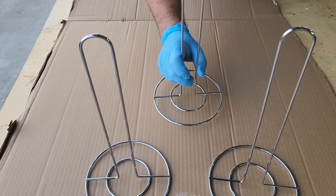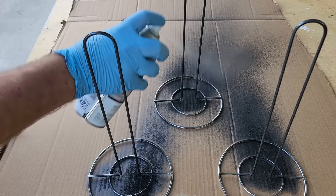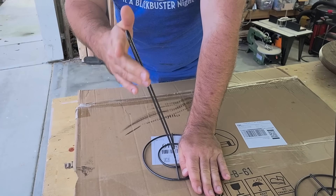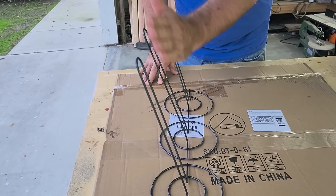Get three paper towel holders and set them in place. Paint them, and once painted, let them dry. Then curve and bend the edges a little bit. Don't bend them too far — just get them to about 20 degrees, and do all three at the same angle.